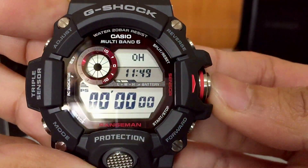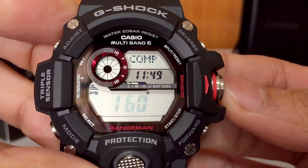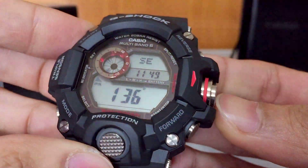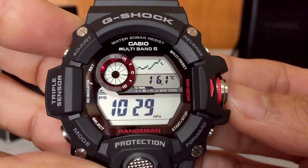I think I own every single Rangeman ever released, but I don't find myself using the complications on this as much — not until I got the Golf Master model, which is when I found all the complications very useful. But anyway, back to this watch.